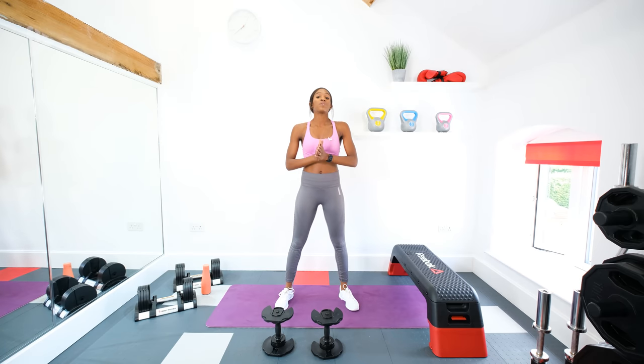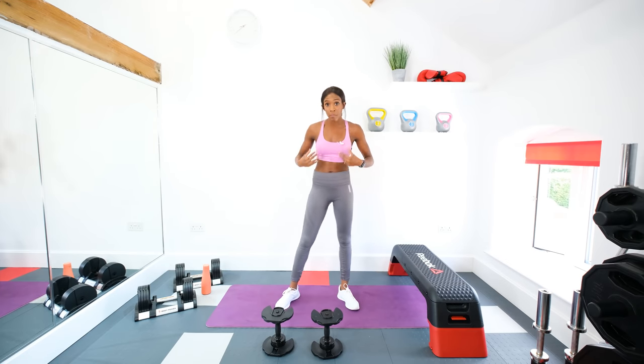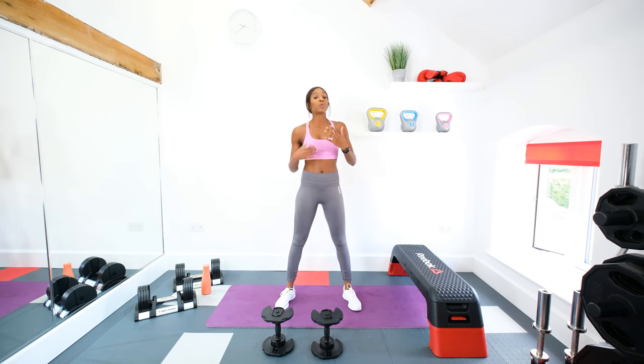Right then guys, so this routine we're going to be starting with 45 seconds of work, 15 seconds of rest, alternating between bodyweight exercises, dumbbells and your chair or step box. We're going to do a few circuits and I want you to push as hard as you can. We're starting with a weighted squat.